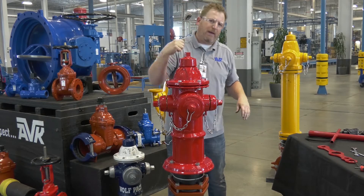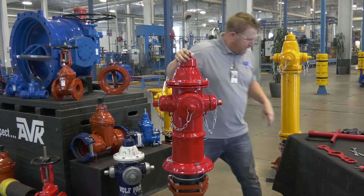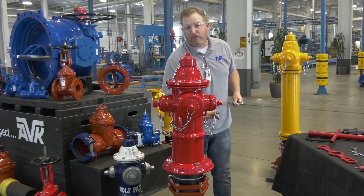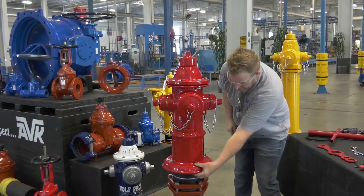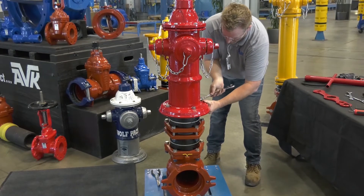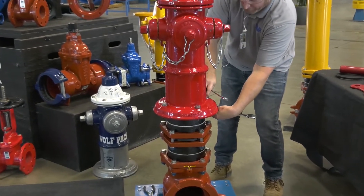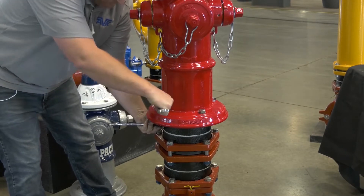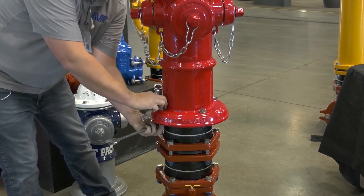Close the hydrant back up. Then you're going to want to take your wrenches, move down to the base, and loosen the four bolts — just back off the nut a little bit. You don't take them all the way off.